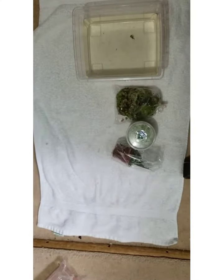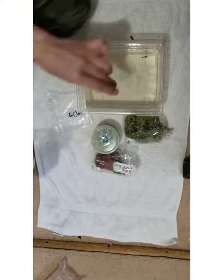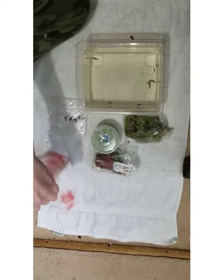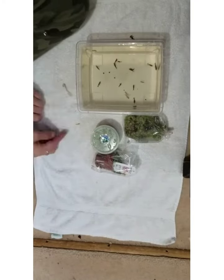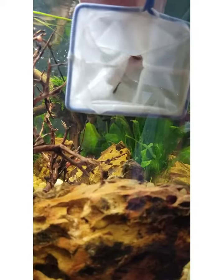I ended up getting two containers of pearlweed and one container of giant duckweed. I got five pumpkin shrimp, four chocolates, four blue rills, and five ultra cherry reds. Here they go into the aquarium.